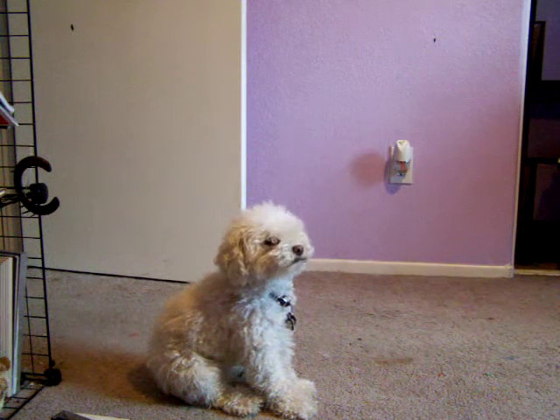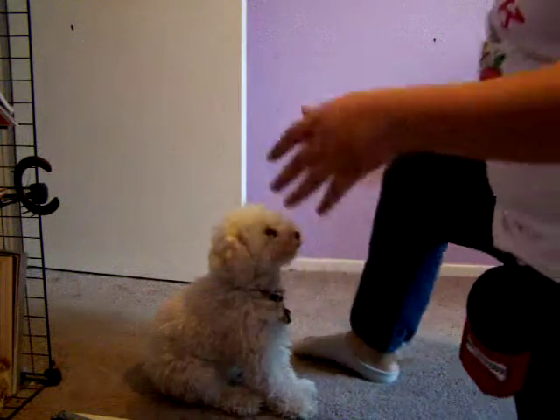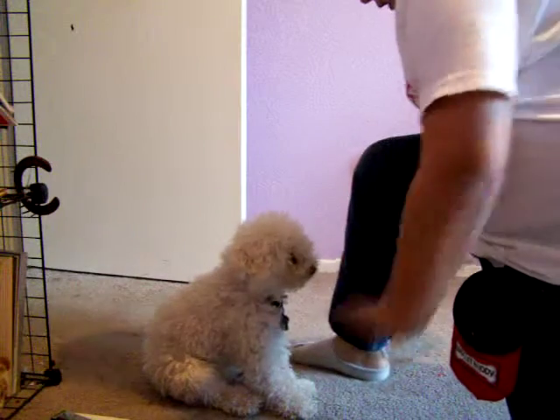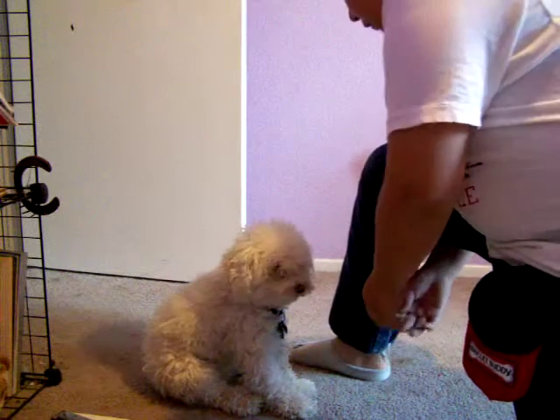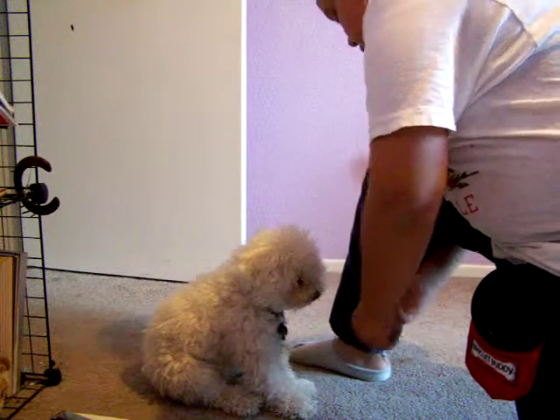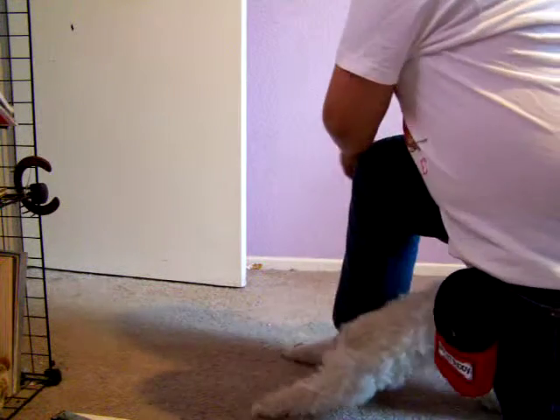Now we are going to teach you how to get your dog through your legs while they are in this position. I don't know what it's called exactly, but we'll find out. This is an example of a very good one because she's not a very good dog.